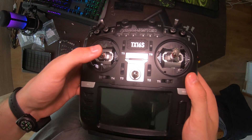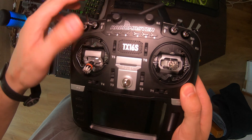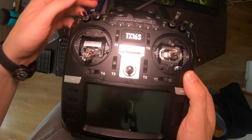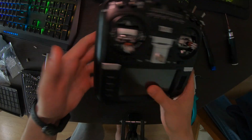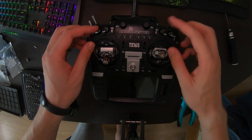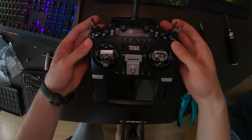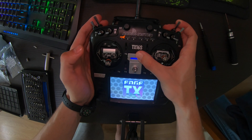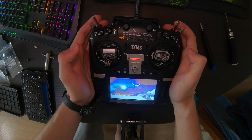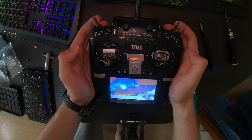If you've done everything correctly, it should look like this. To check if your radio works, put all the switches down and turn it on — you should see the welcome screen. Then release the switches and you're good to go.